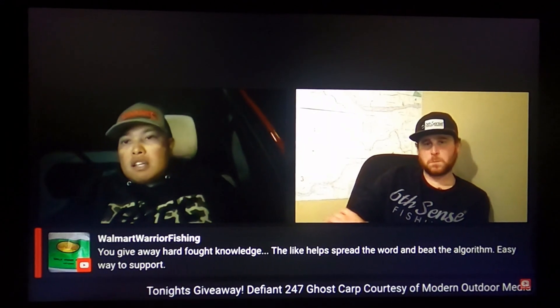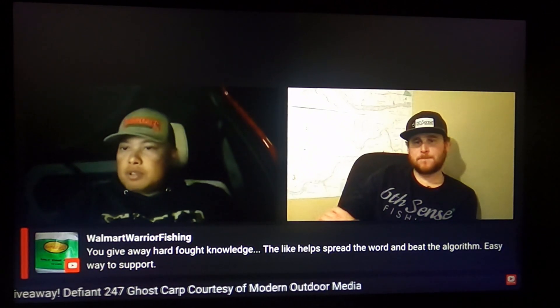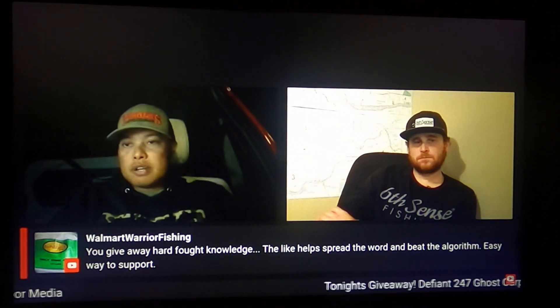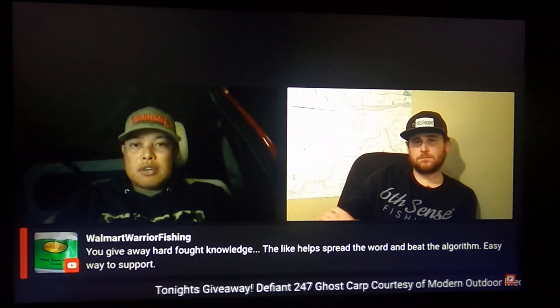Big shoutout to Walmart Warrior Fishing — always reminding the rest of you guys to smash that like. Our man Nicholas Versoy, one of our members, is interested in getting Hummingbird Live. What is the smallest or cheapest head unit — Helix, Solix, etc. — could he run with it?